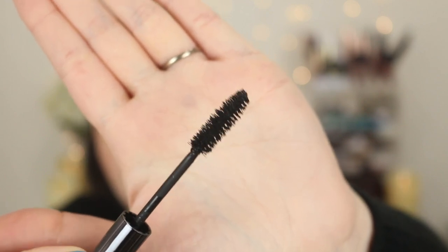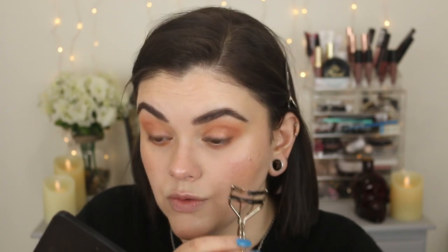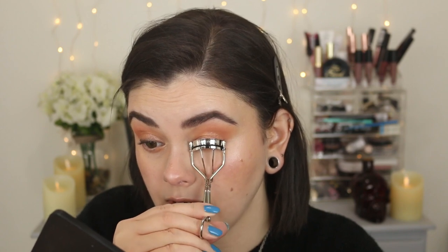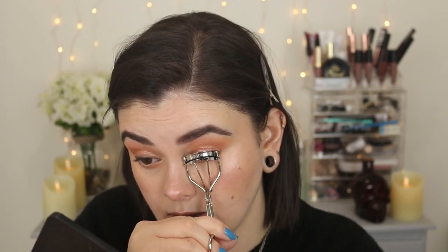Let's try the Perversion mascara. I really like the wand — it's a bristly brush, not a rubber wand, and it looks really densely packed. I'm going to use my Tweezerman eyelash curlers. I ordered them from Ulta on sale and I am in love — what a difference a good solid pair of eyelash curlers makes! My lashes are so finicky; I don't have many lashes and they're really hard to curl and keep curled, so these have been a game changer.